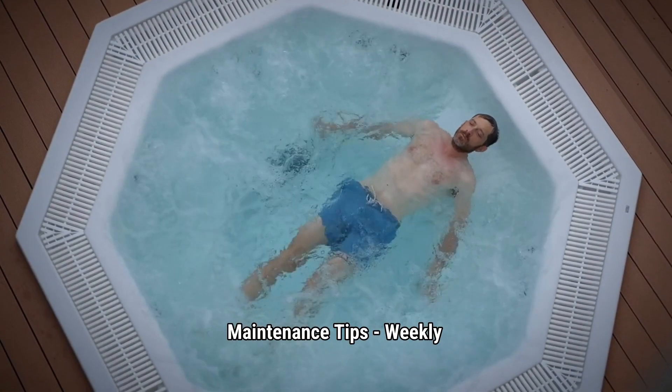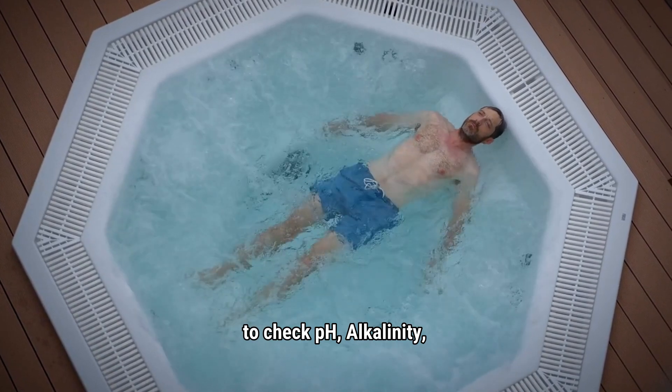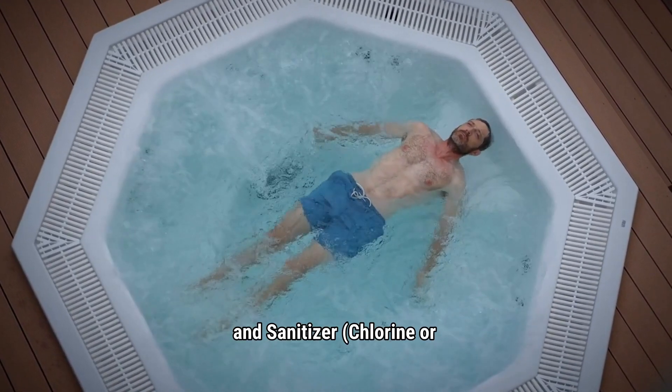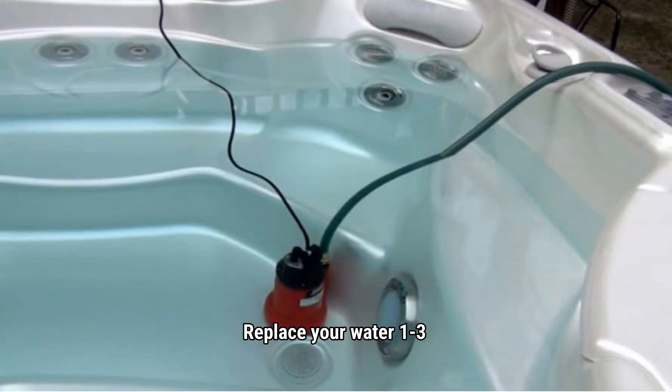Maintenance tips — Weekly testing: Use test strips to check pH, alkalinity, and sanitizer (chlorine or bromine). Clean your filters: Once a month, take out the filter and rinse with a garden hose to remove hair, leaves, and debris. Replace your water 1 to 3 times a year for the best spa experience.